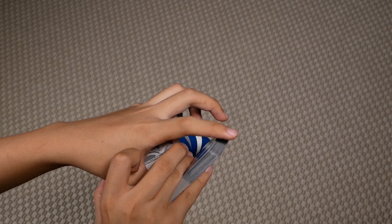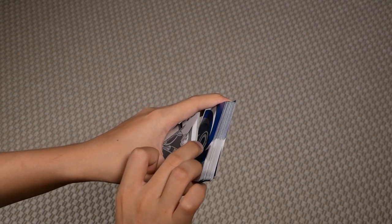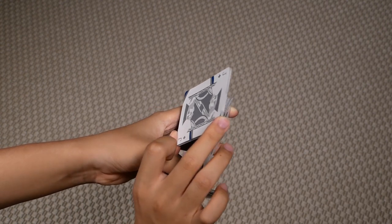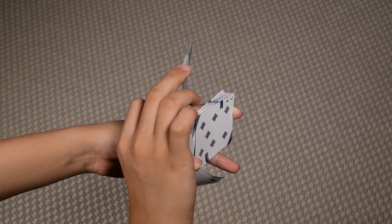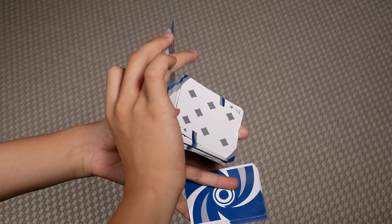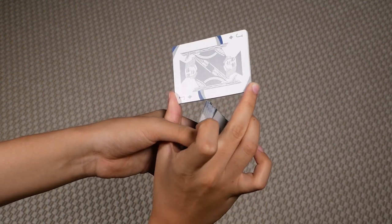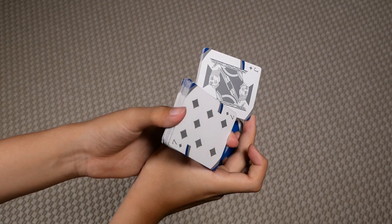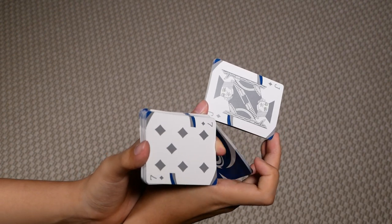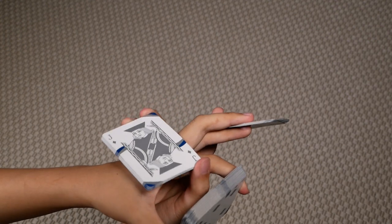Grip this packet between your left thumb and index. Then slide the packet from your right hand through your left thumb and index. Clip the bottom packet on your left hand between your middle, ring, and pinky and extend it outwards. Then bring your right hand downwards, letting this packet go through. Have this packet clipped between your middle, ring, and pinky also go through the hole between your thumb and middle on the right.